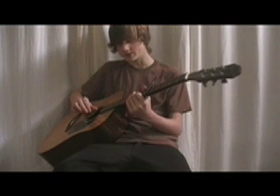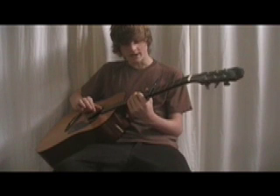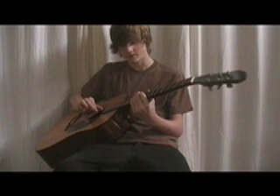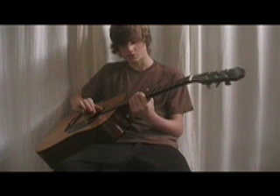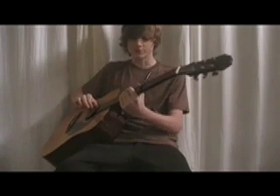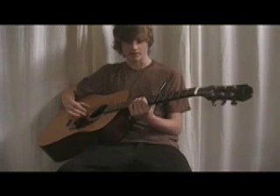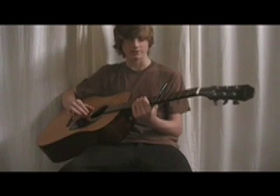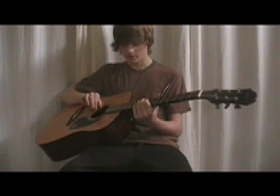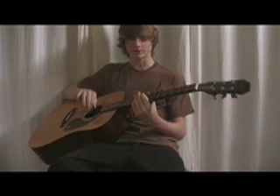Then open A string, then the 8th fret of the G string, then open D string. Then you're going to put your second or third finger on the 9th fret of the A string, then play the 8th fret of the D string, then open D string.